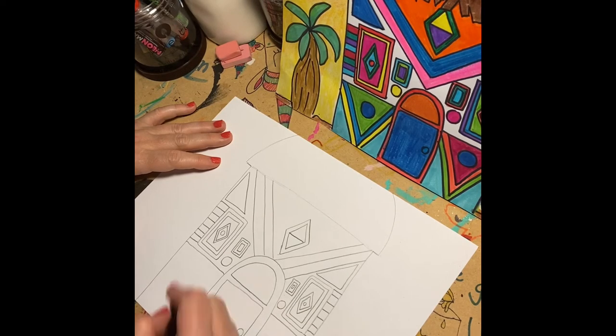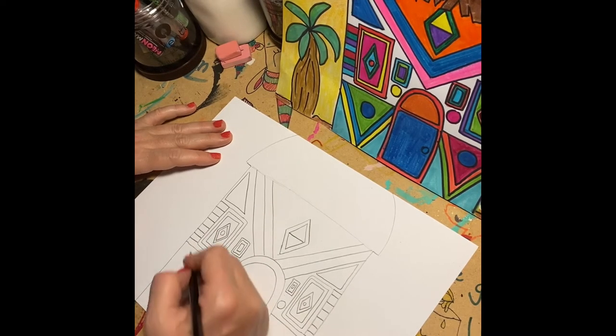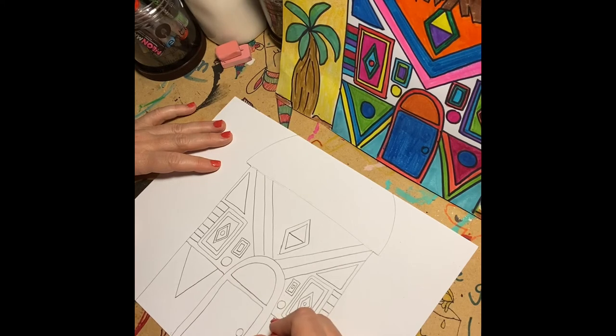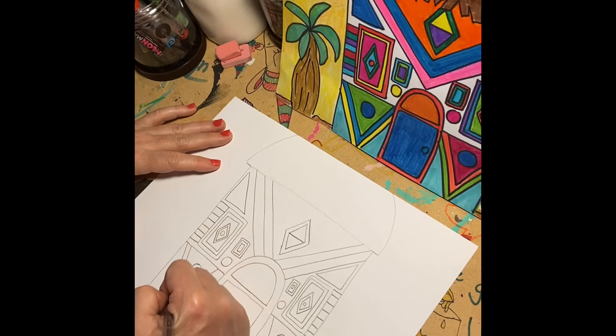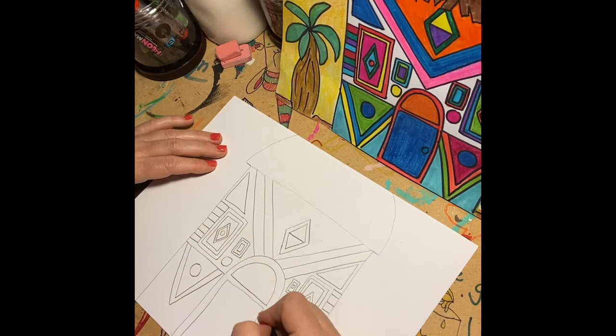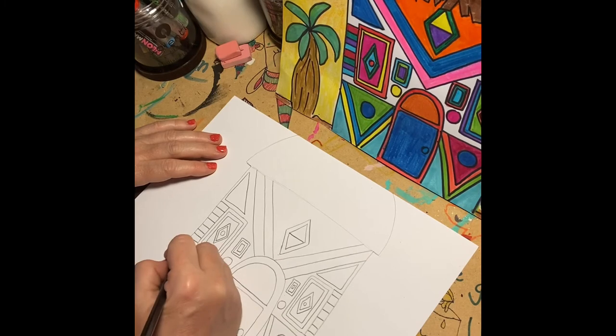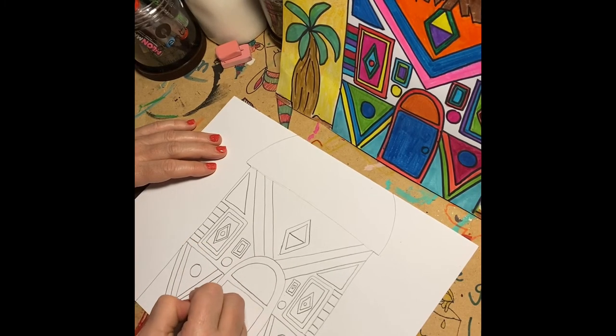Interesting fact: these houses are still in existence today in South Africa. The women of the home are the painters, and they not only paint the house in these styles still today, but they also create jewelry and paint on different surfaces in general — so it's still a common art form today. I've made two triangles and put two circles inside, traced it again, and I'm going to trace it one more time. There's the letter V shape at this point.